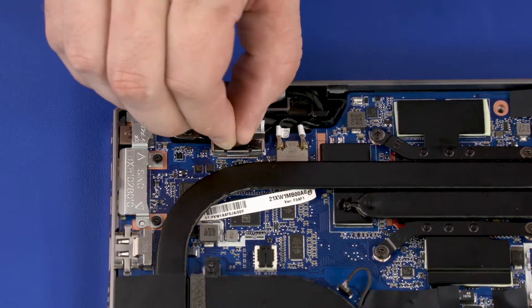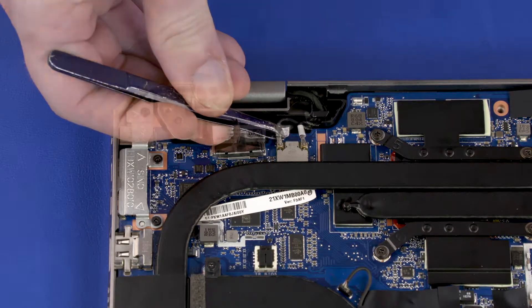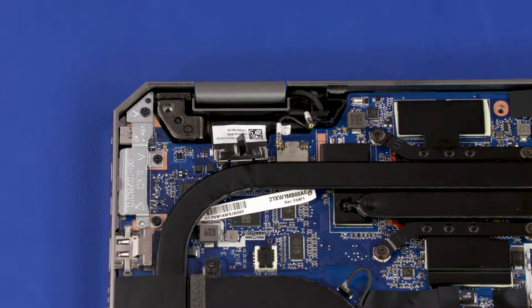Disconnect the webcam cable from the connector on the system board. Carefully disconnect the wireless LAN antenna cables from the system board by grasping the connectors with a small pair of needle-nose pliers or tweezers.